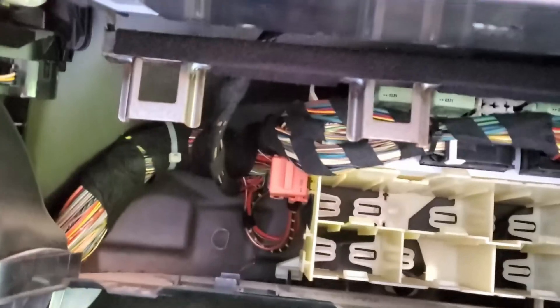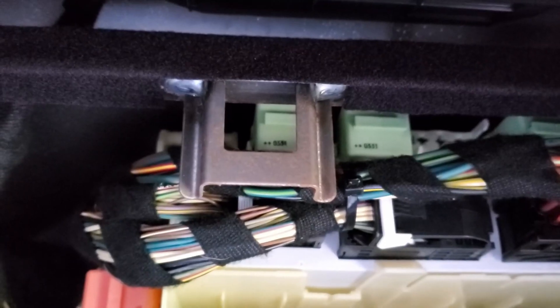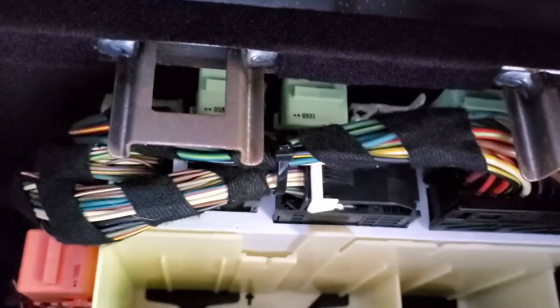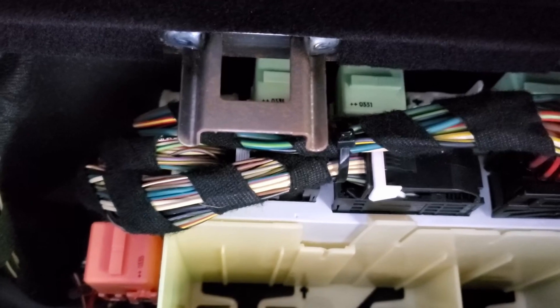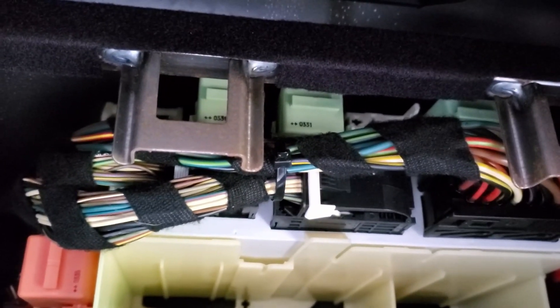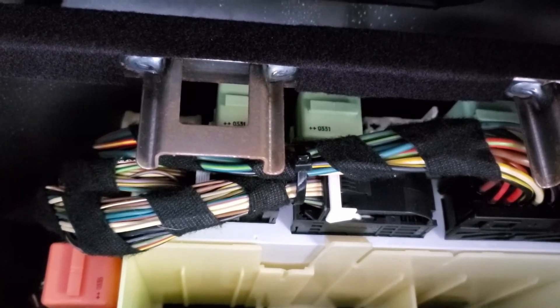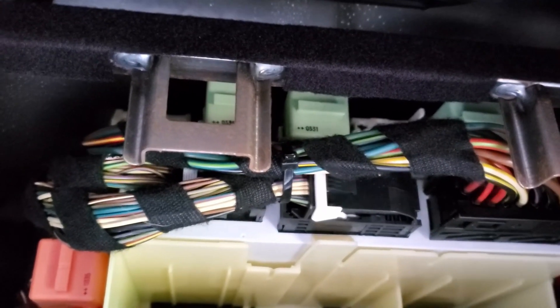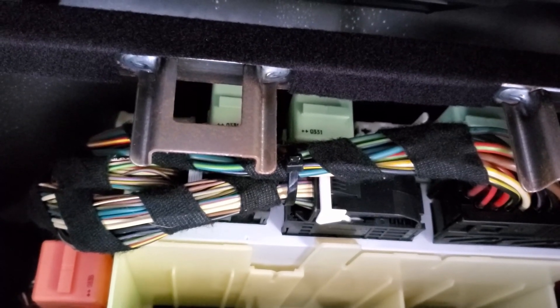Once you lift the box out of the way, you can see back here there are also relays. They may be relays I need to check to see whether they're working properly. I don't know if I'll get a code when I use the OBD2 scanner, but given the fact that I know nothing about this vehicle, I'll most likely want to pull every relay and check it to make sure I'm getting all the proper readings — not just an 80% good relay but a 100% good relay.